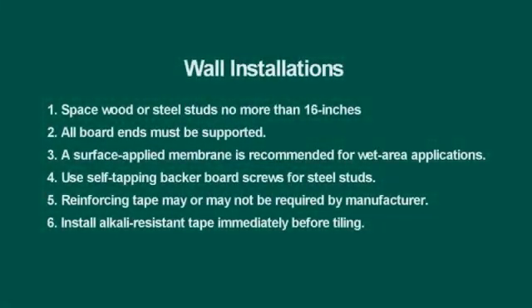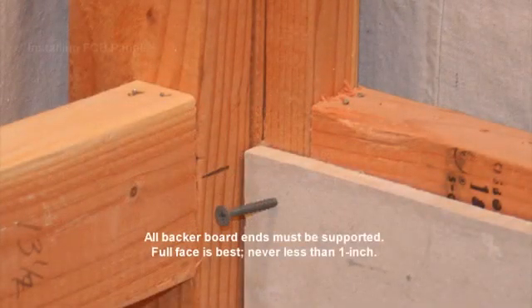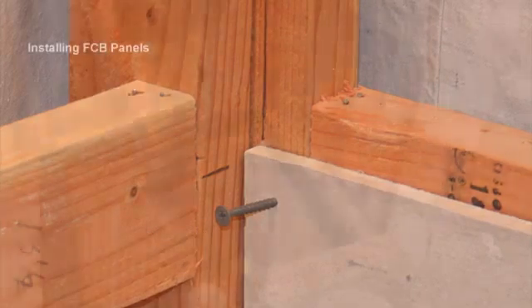The key to a successful backer board installation is to ensure the structure is built to reasonable tolerances. Flat, level, and plumb to within a quarter inch in ten feet is the minimum standard. I prefer an eighth inch in ten feet for 12-inch tiles, and even tighter for tiles over 18 inches.